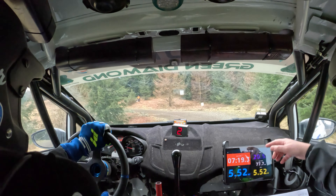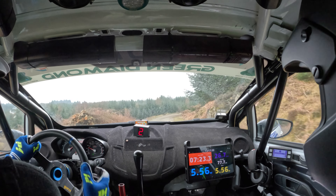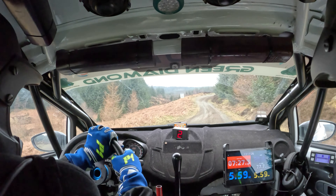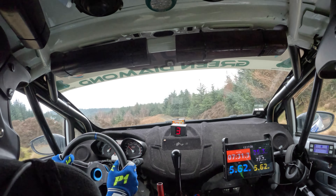Crest and late right two. 40, fast right four and left five over crest. Fast right four and left five over crest. And left five in over crest.